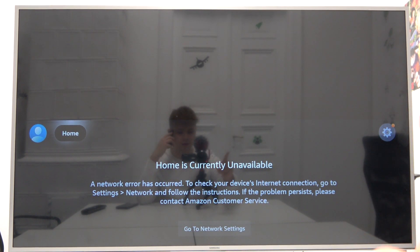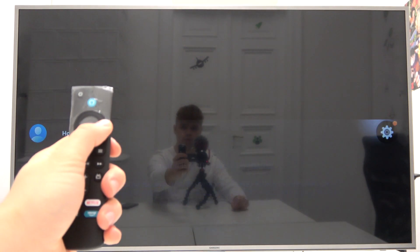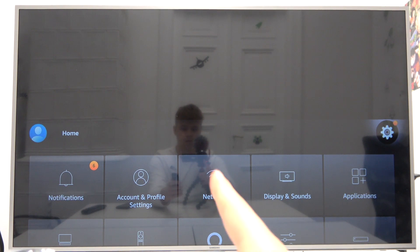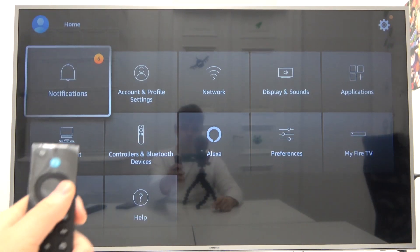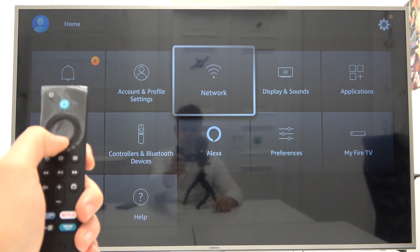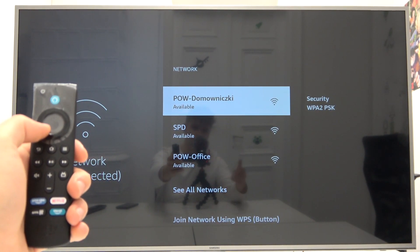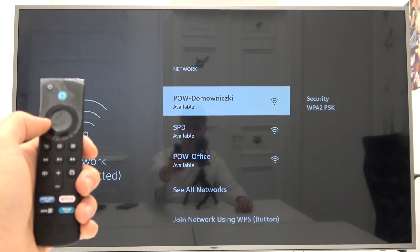Right here you can find the settings icon. Grab your remote control, and you have to select 'Network' — it's right here. Just scroll down, pick 'Network,' and here we are in the network settings.